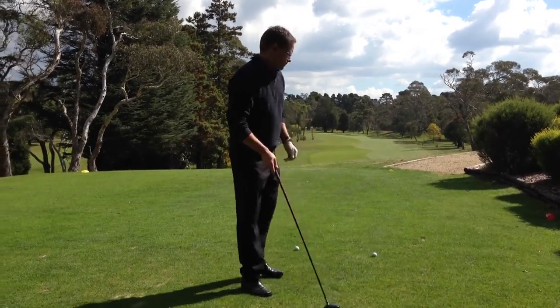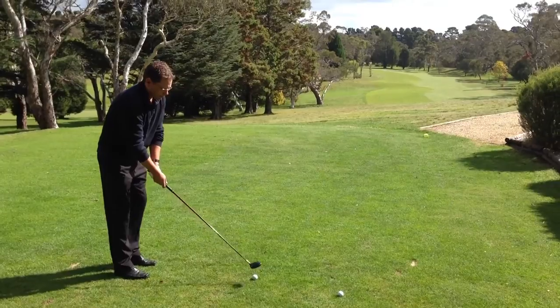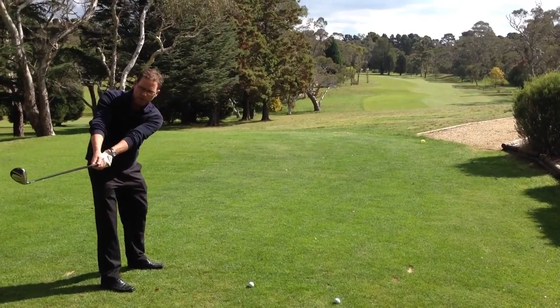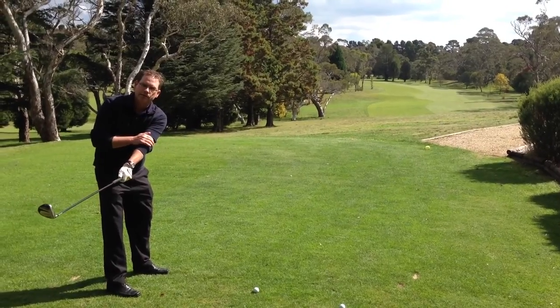So it looks a little something like this. I practice my width — get that club head as far back from the golf ball as I can, keeping my left arm straight obviously.